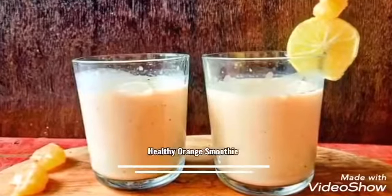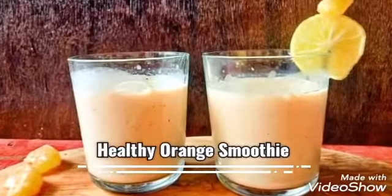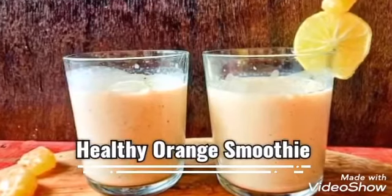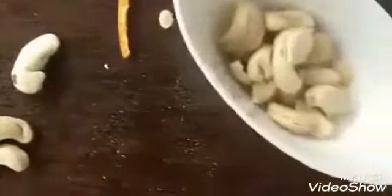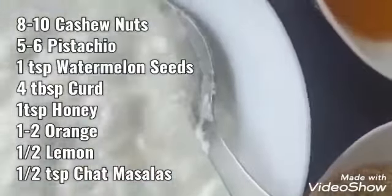Welcome back to cooking stories. Today I am going to share a tasty and healthy smoothie recipe. These smoothies are so yummy that both kids and adults love very much. Now check out the first smoothie ingredients.